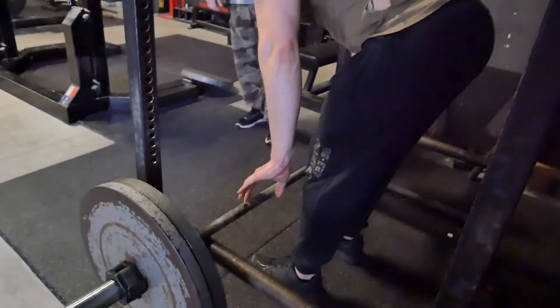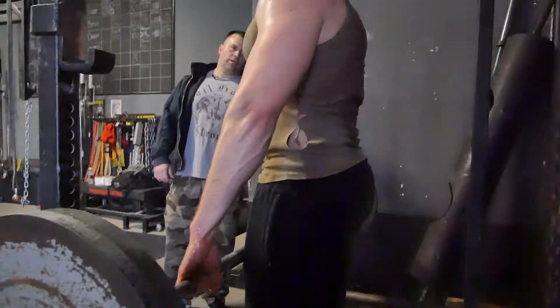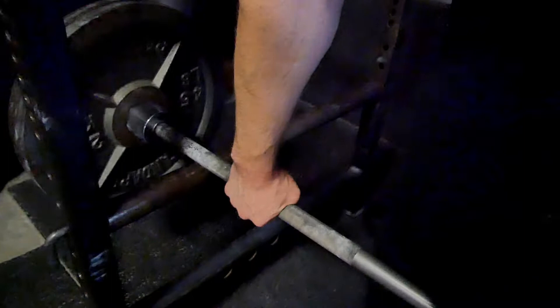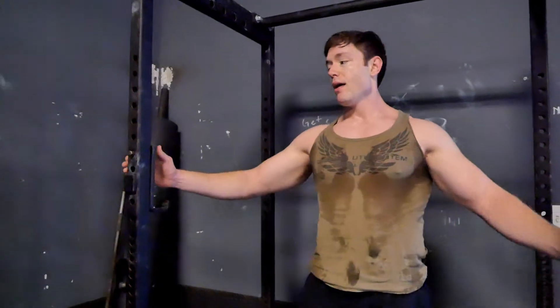I have never done snatch grip. I'm really looking forward to seeing how this feels tomorrow. With the snatch grip deadlift, the wider grip forces you to increase recruitment of your upper back muscles, traps, and even rear delts, making it one of the most effective width-building exercises for bodybuilding. This is the kind of strength that can get you ready for the bodybuilding stage, the powerlifting stage, or working as a bouncer.